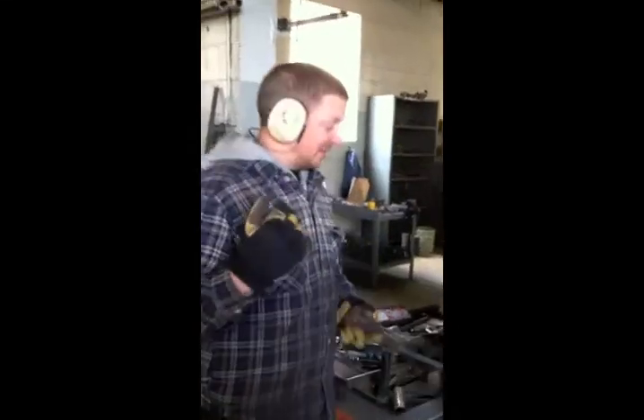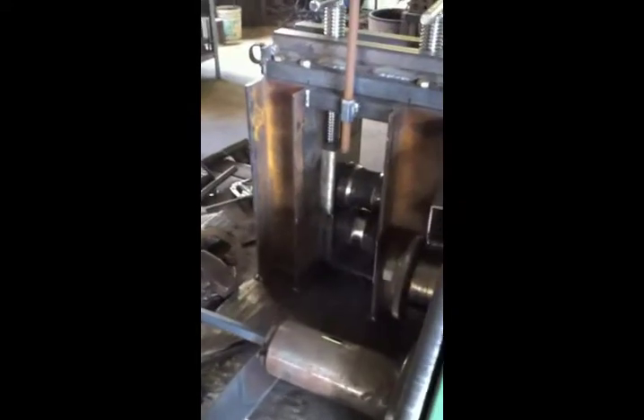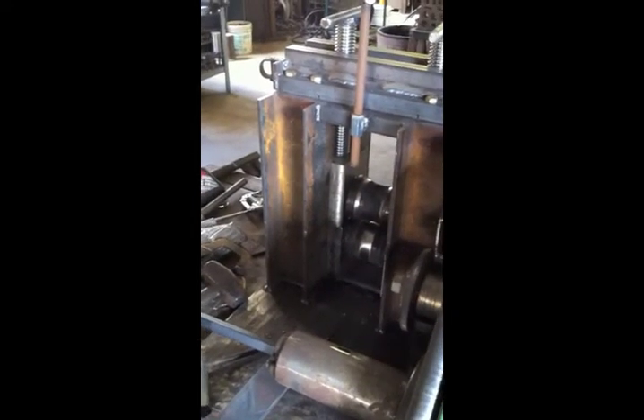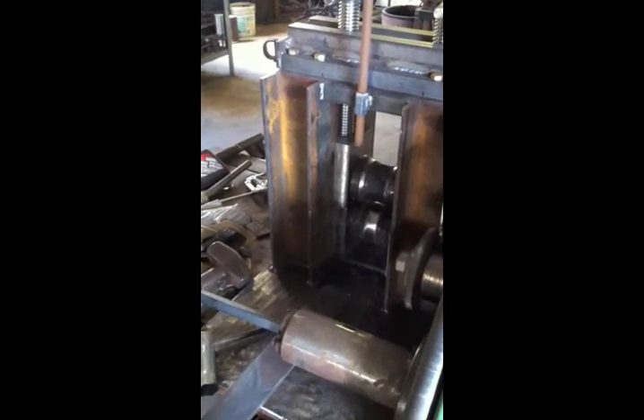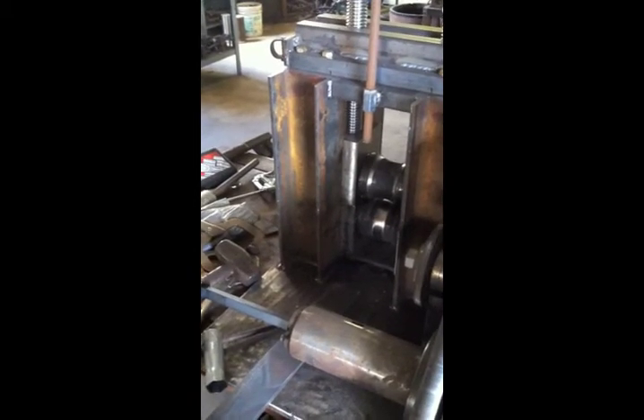Come closer, that way you can get a view before we load the bar in. This is our amazingly — what do we call it? Hooptie? Yes. Rolling mill for changing flat bar stock into amazing curved cap rail.